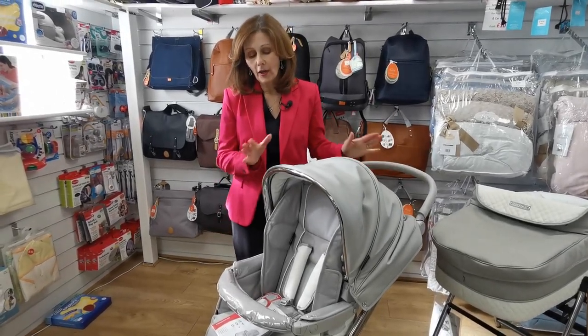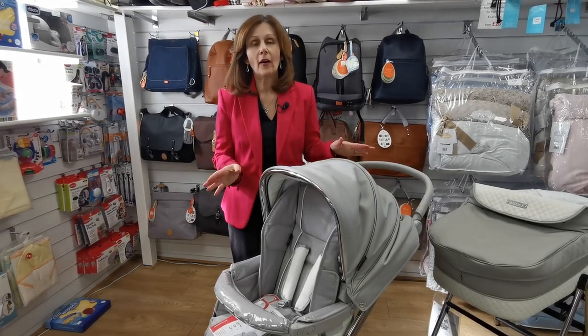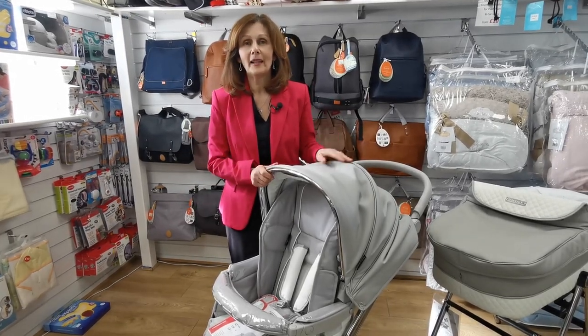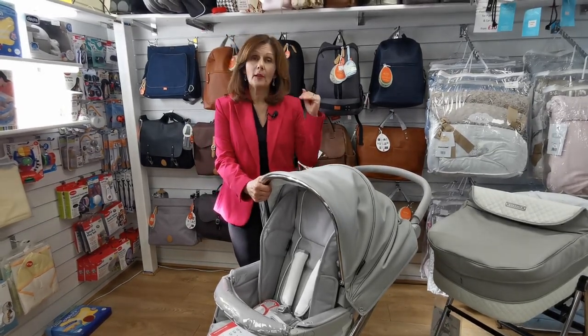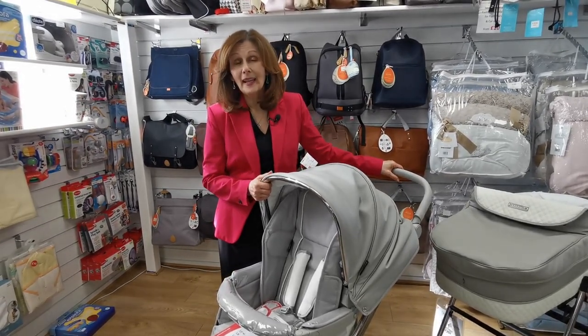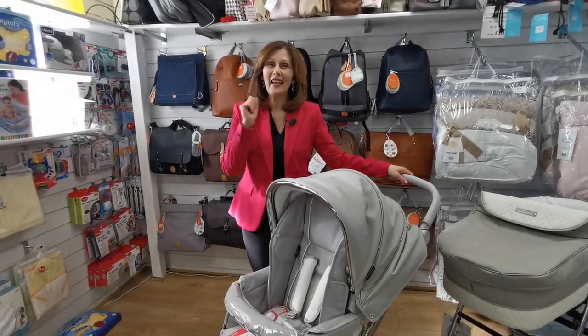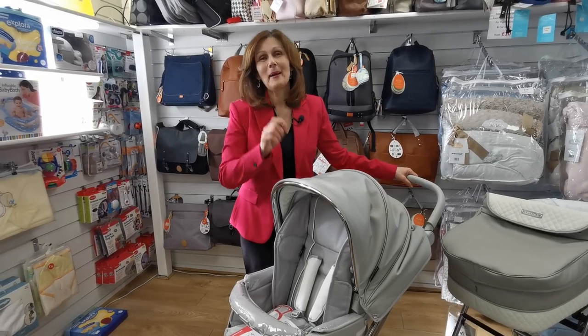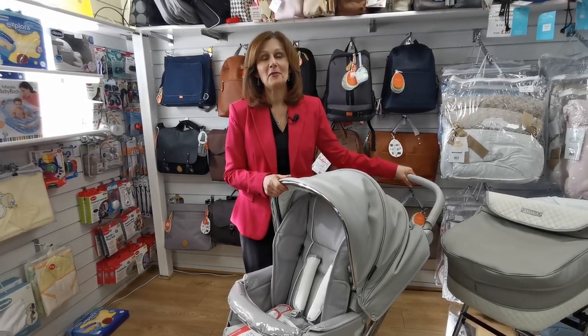So this is the fantastic value-for-money BB car Hip Hop pack, which includes your carry cot, seat unit, and car seat. Generally these are £899 as a package, so it's brilliant value for money. You can buy via our website at babylady.co.uk, or if you want a payment plan do get in touch and we can set that up. If you're watching on our YouTube channel, please don't forget to like, subscribe, and click the bell icon so we can send you all of our latest videos as we record them. Thank you for watching.